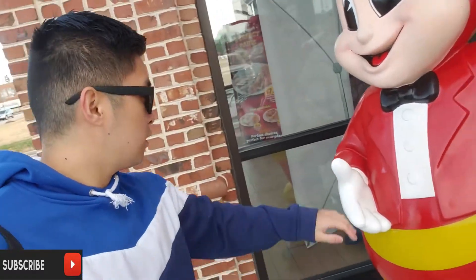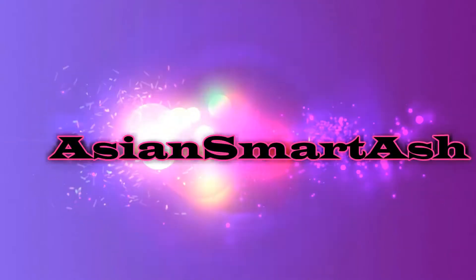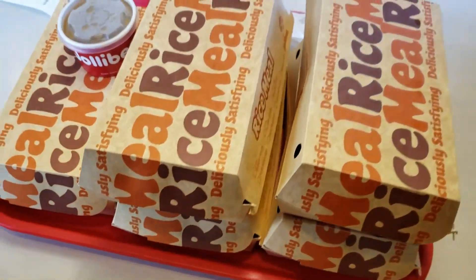This is Jollibee himself. Let's roll inside. We're here at the very famous Jollibee, and we're going to try out our breakfast. I've never done this before. We're going to try it since New Year, so we should try new things.